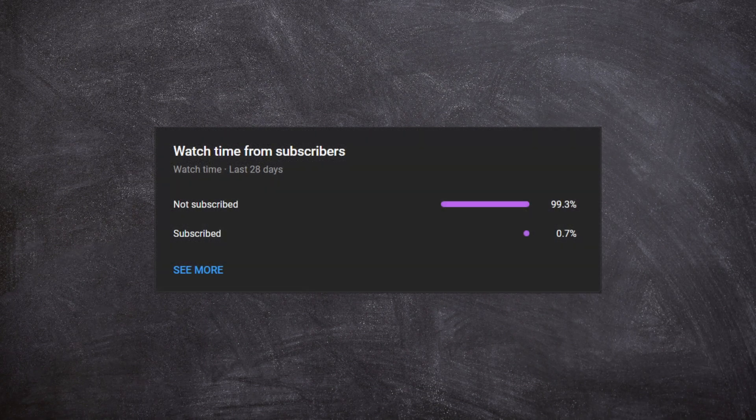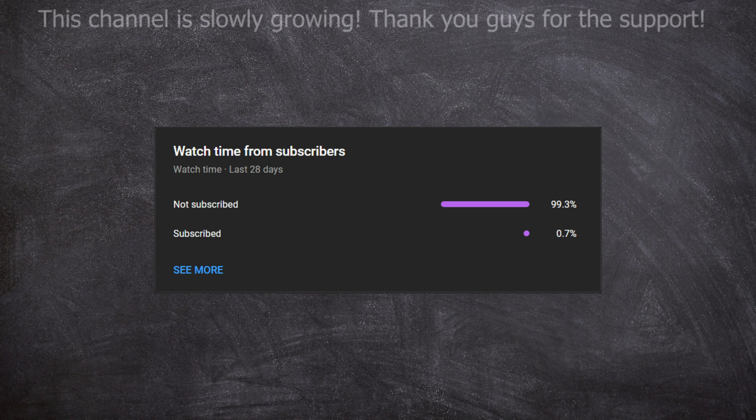Before we start this video, literally 0.7% of you guys are subscribed. I try really hard to create pretty good quality videos even though I don't have too good of equipment. I do try really hard in editing and video making. So if you guys could just go ahead and hit the subscribe button and the like button, it will help support this channel a lot. I really appreciate the support.